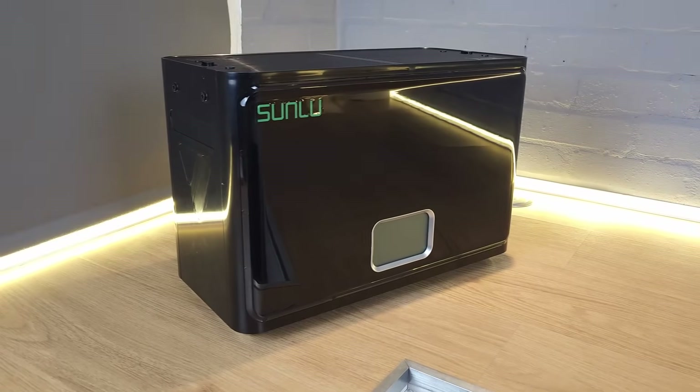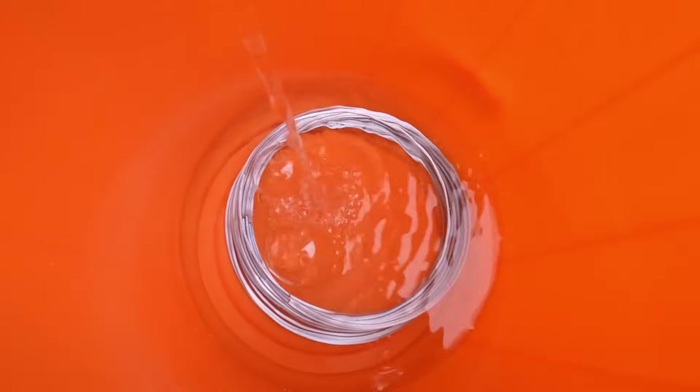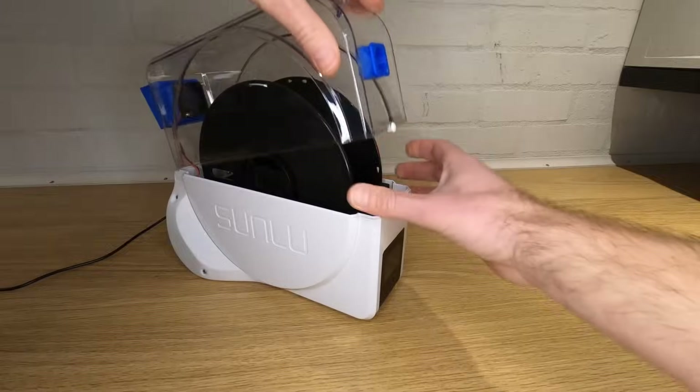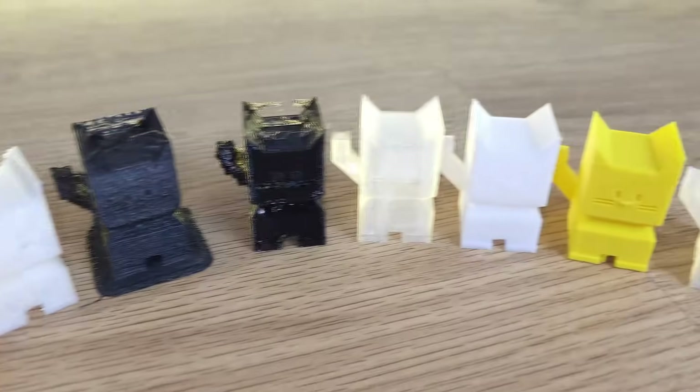So the Filler Dryer S4 — what is it, what does it do, and why might you want one? Virtually all 3D printer filament is hygroscopic to some level, meaning it absorbs moisture from the atmosphere. Some filament is worse than others, but personally I've seen print quality improvements with all filaments I've dried. I'll demonstrate later in the video, but even brand new filaments can benefit from being dried. I go into a lot more detail about the benefits of drying filament in another video, so I won't go into too much depth here.